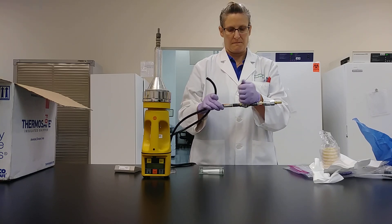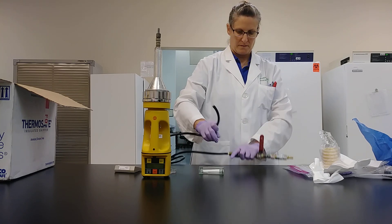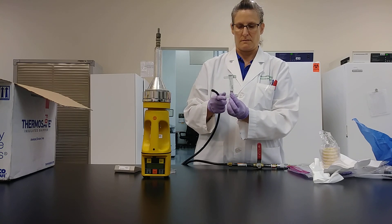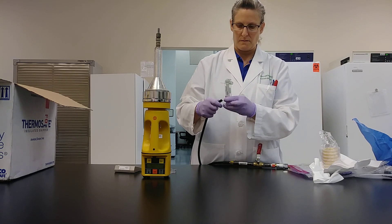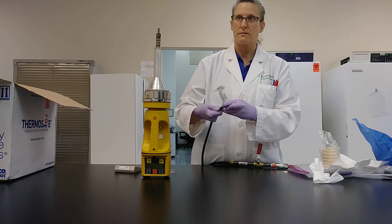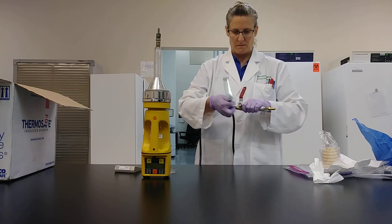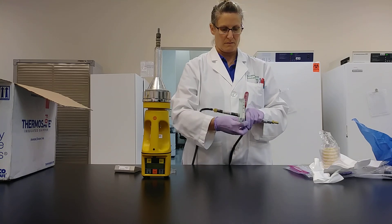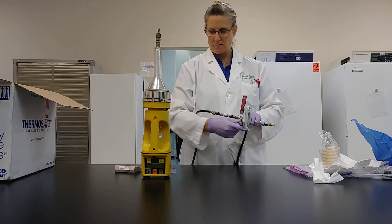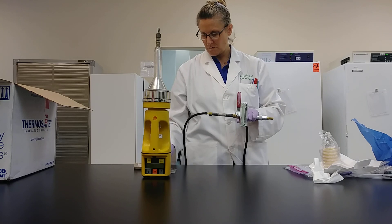After 60 seconds, turn the air off and now attach the other end of your connector tubing to the bottom port of your flow meter. You'll be sampling at a rate of 100 liters per minute. At this rate, 10 minutes of sample time will result in a cubic meter of air sample. Set your timer to 10 minutes.